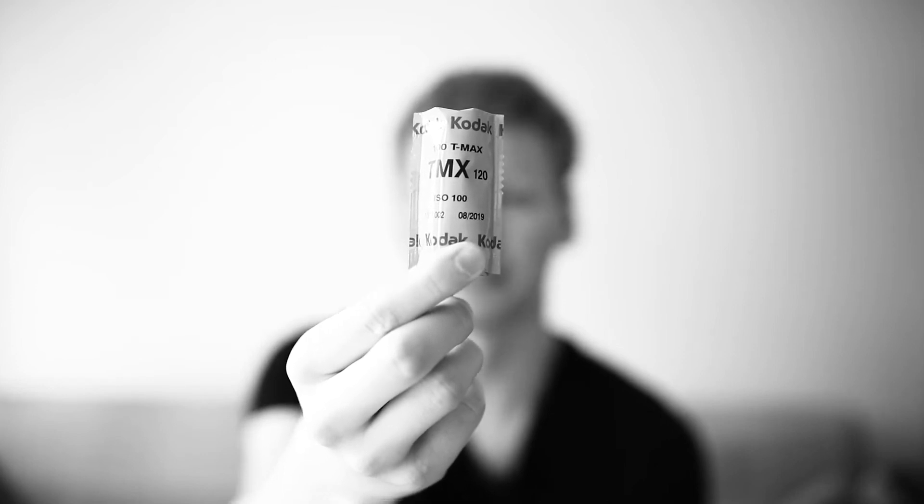Welcome to a quick YouTube video about a specific type of film — we're talking about the Kodak TMAX 100. This was a film that a few months ago went out of stock because Kodak had some production issues.